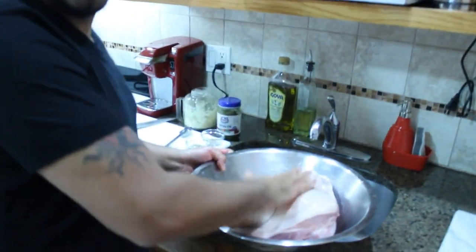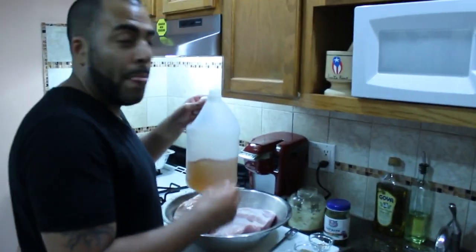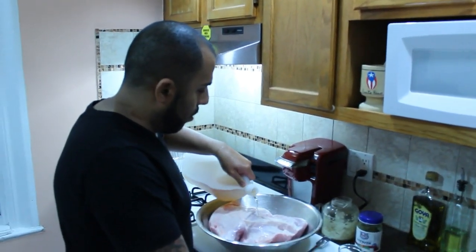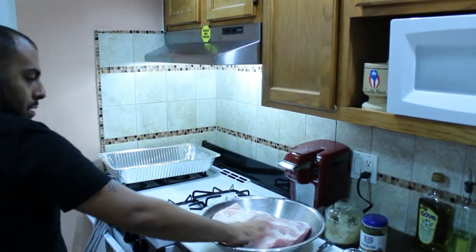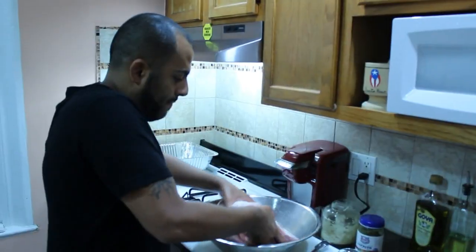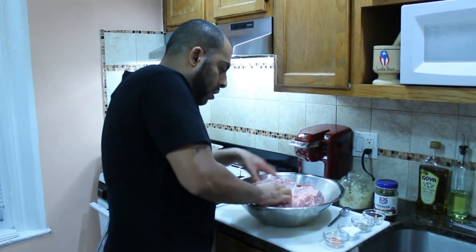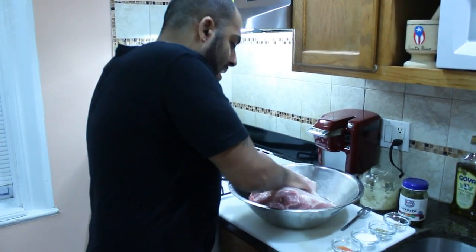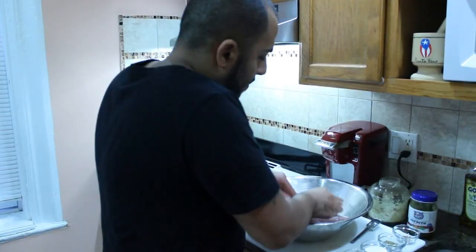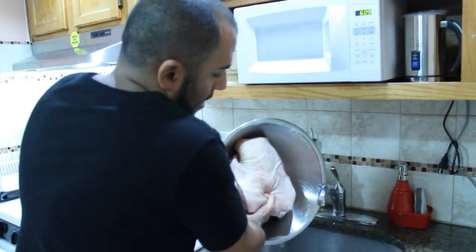And now what we're going to do is put it back into the bowl. Now it's time to put about a cup of vinegar. I like to use apple cider vinegar, so we're going to pour some there — that's about a cup. And now rub that baby up, just like so. You want to make sure you're getting vinegar all over the pork shoulder and in the holes, because that is going to give it some added flavor and it's going to help everything bind together. And now dump out the excess vinegar.